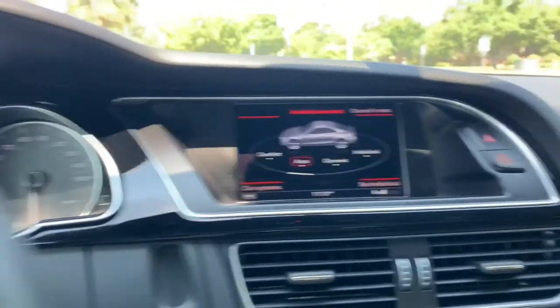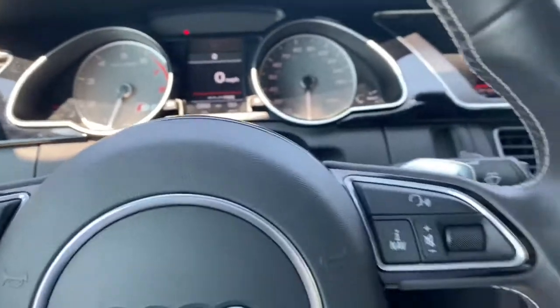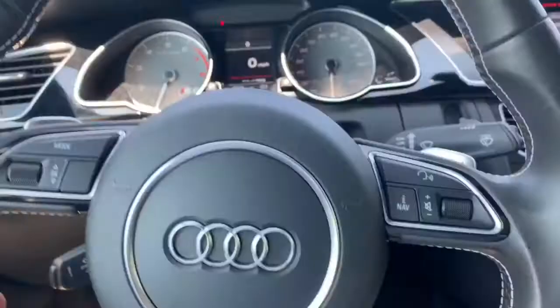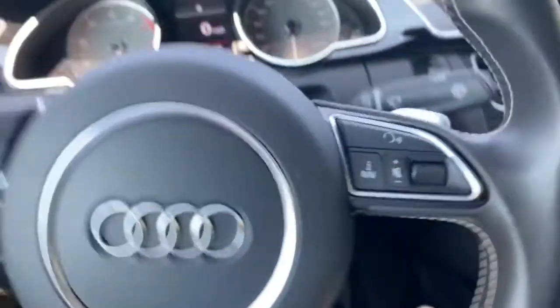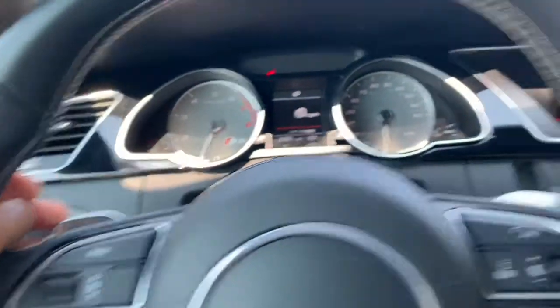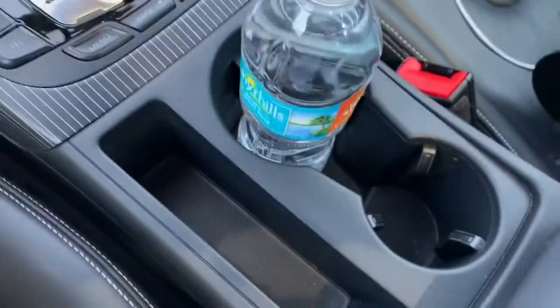Being a car guy, my favorite is dynamic mode. When you're in dynamic it livens up the exhaust system and the transmission. Speaking of paddle shifters — this car does come equipped with paddle shifters on the steering wheel. These are not the traditional ones attached to the steering column; they're attached to the steering wheel itself, so when you turn the wheel the paddle shifters go along with it.